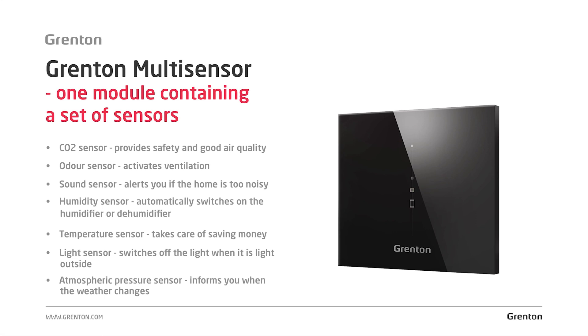Another important sensor also found in the Multisensor module is the air humidity sensor. The humidity sensor is particularly important in homes where we use wall or floor cooling. In such investments, water condensation after exceeding the dew point is a serious risk, so it is important to control the correct level of humidity. The appropriate level of humidity also ensures our well-being and extends the life of equipment in our home. The correct level is around 30 to 40% humidity. When it is falling or rising, the system can automatically start the dehumidifier or humidifier.